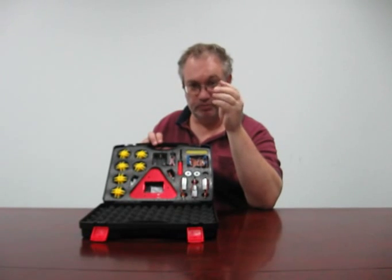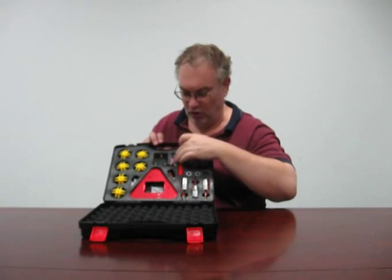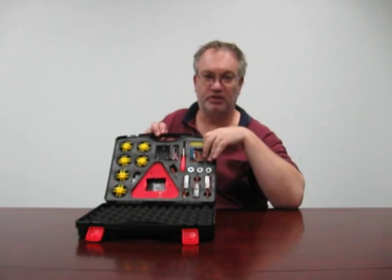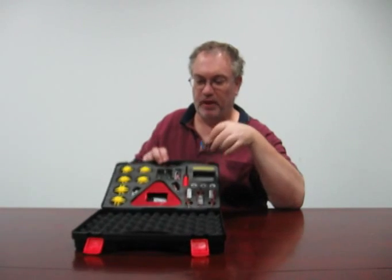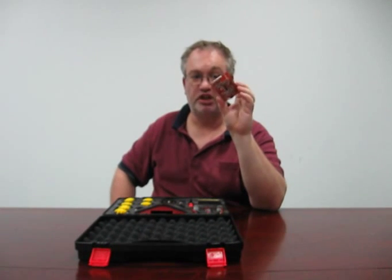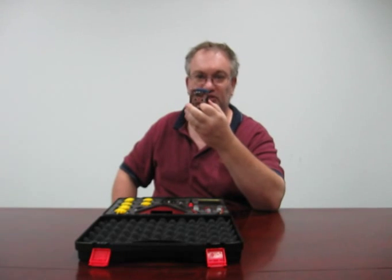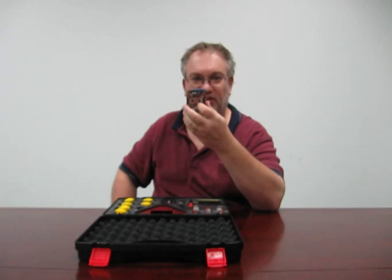Basically, as the magnet spins around, the pole changes north-south, north-south, and the hall effect sensors detect this and allow the Commotion shield here to control the speed of the motors. The Commotion shield is basically an Arduino shield, but it has two Arduinos on board — two ATmega 328s — and each one has been programmed to control the speed of two motors. So it reads the encoders, looks at what speed you want the motors to run, and then drives the motors to that speed.